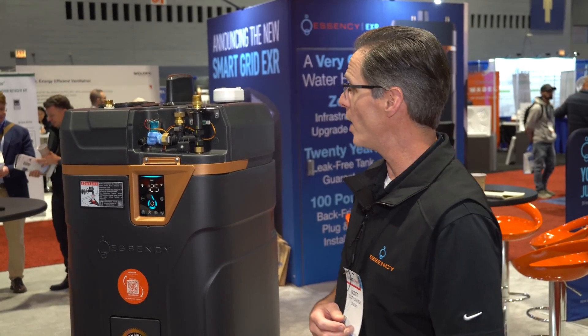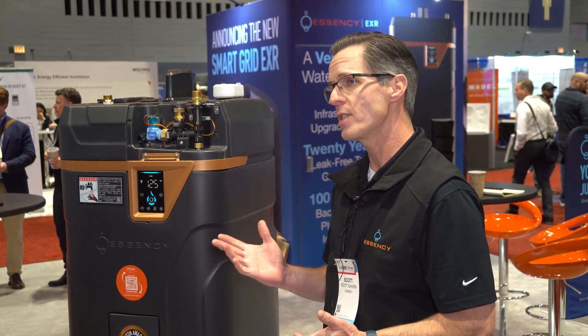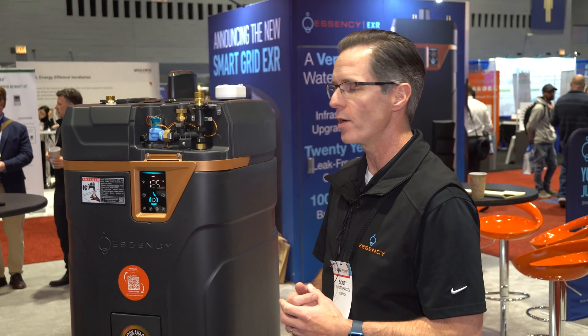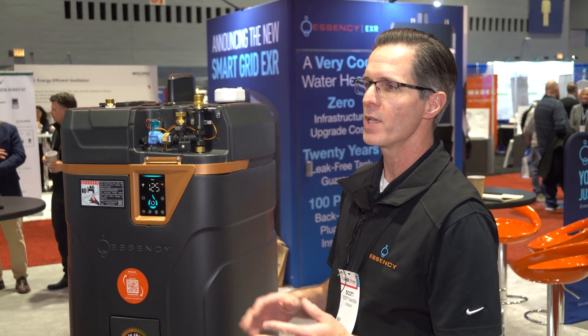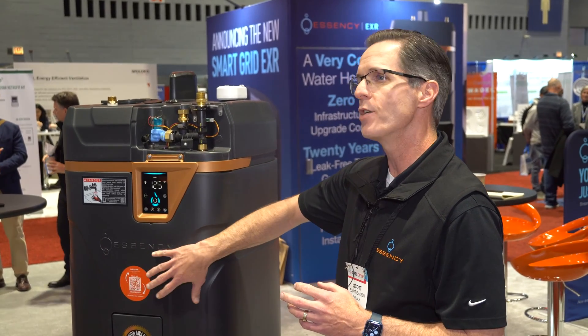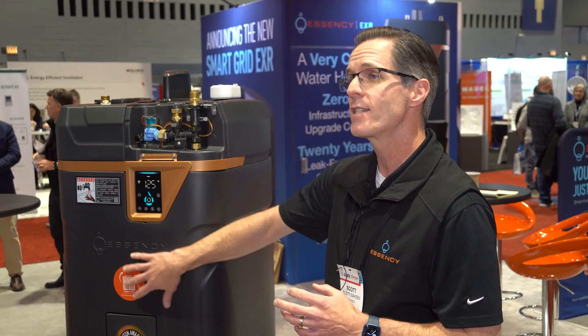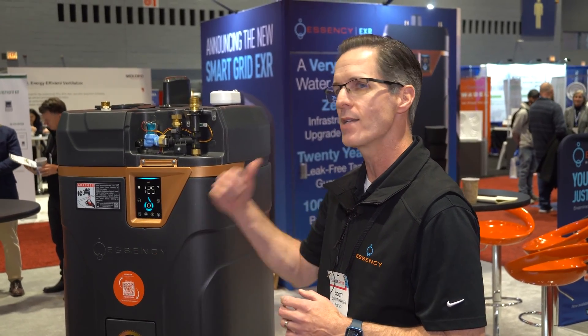It's a water heater, so you feed it cold water and it's going to give you hot water, but the key difference is the way it does that. We've got heat pumps and regular storage water heaters and gas tankless, but this does it entirely differently. We're storing energy in the water as heat inside the tank. We do store water, but the hot water that's in the tank is not what you get at your fixtures at the house.